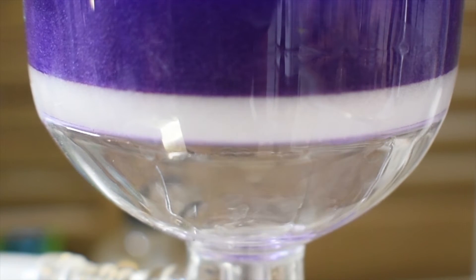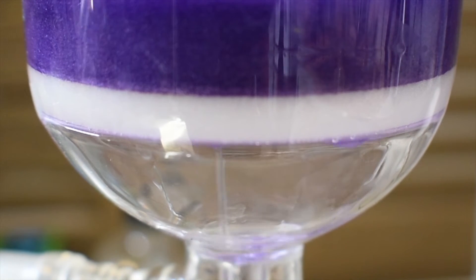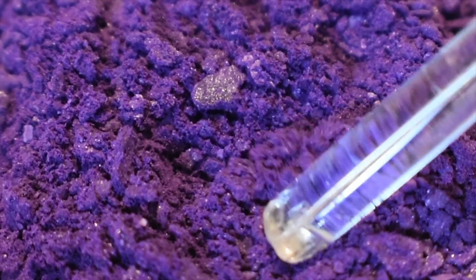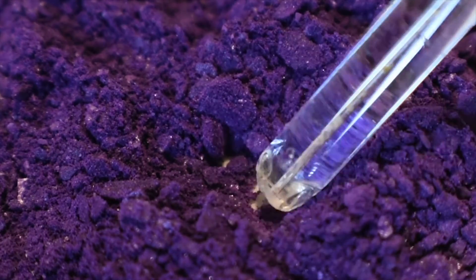The filtrate can be further treated with more isopropanol to squeeze out even more product — it's up to you if you do that or not. Here's the final product: beautiful glistening purple crystals of copper 2 ethylenediamine nitrate. Now let's go ahead and see how they perform underneath the flame.